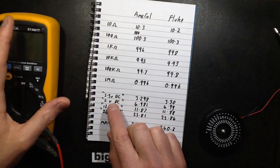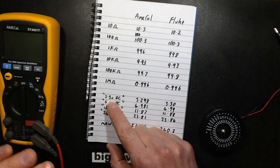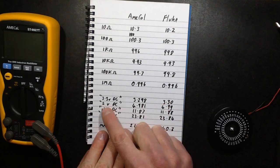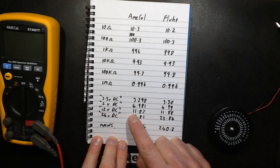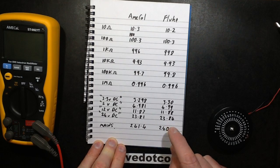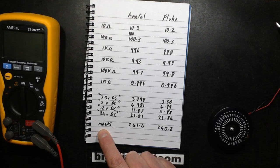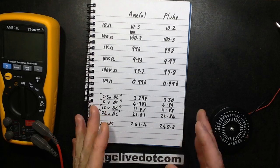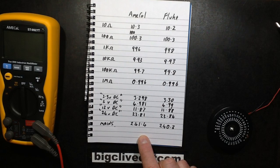I'm impressed by that. So then I did some DC voltage tests on the shonky power supply from Maplin. At 3.3V DC the new meter read 3.298 versus 3.3 on the Fluke — pretty close. At 5V: 4.98 versus 4.99. At 12V: 11.87 versus 11.88. At 24V: 23.81 versus 23.84. Sticking it into the mains socket: 241.4V AC on the new meter versus 240.3V on the Fluke — again fairly close, well within 0.5% tolerance. All good results.